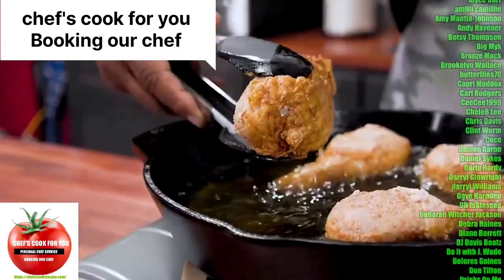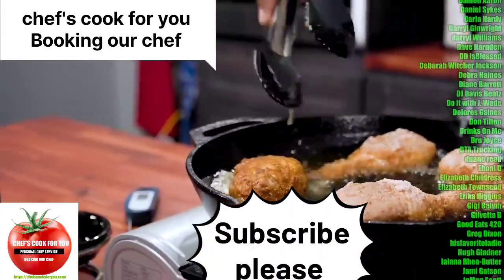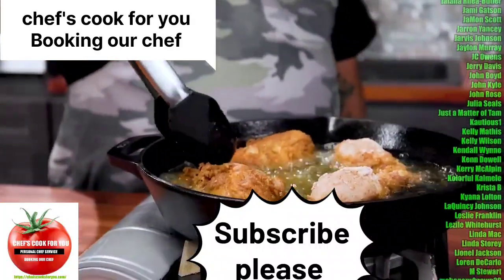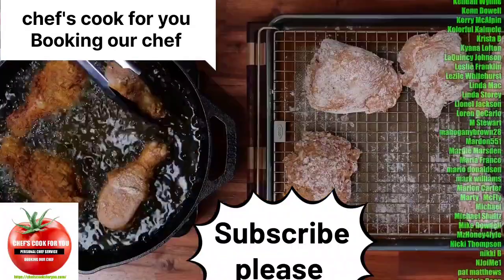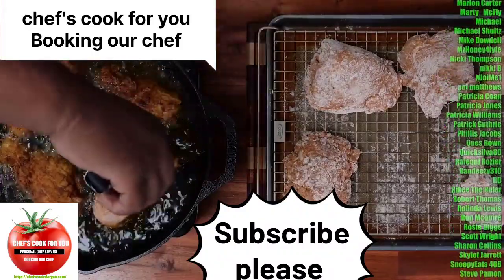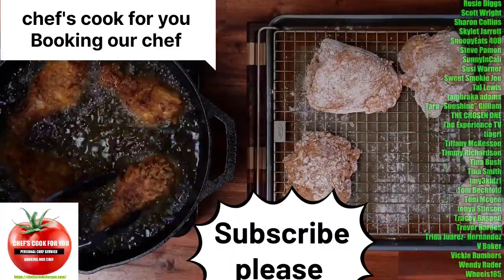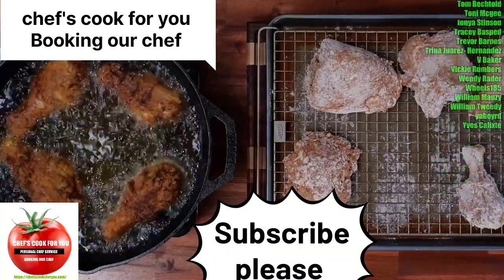A lot of people are going to ask how long — listen, everybody's temperature is going to be different, especially depending on how cold your chicken is and how much you put in. We look at the bottom side — look at that right there. I'm going to go ahead and flip it now. If you keep it around 350 to 360 degrees, this is what it'll look like once you flip it — that color right there. For our new folks who are new to frying chicken, we're going to check the internal temp and try to get it to 165 degrees, because at 165 we know it's cooked.